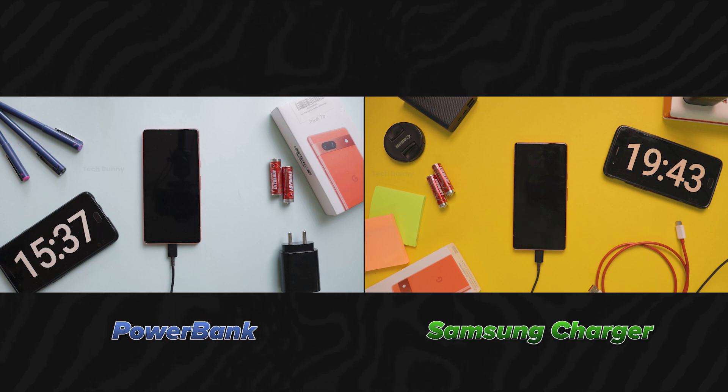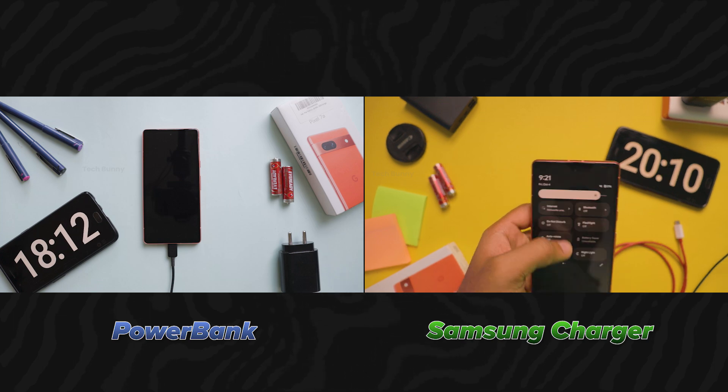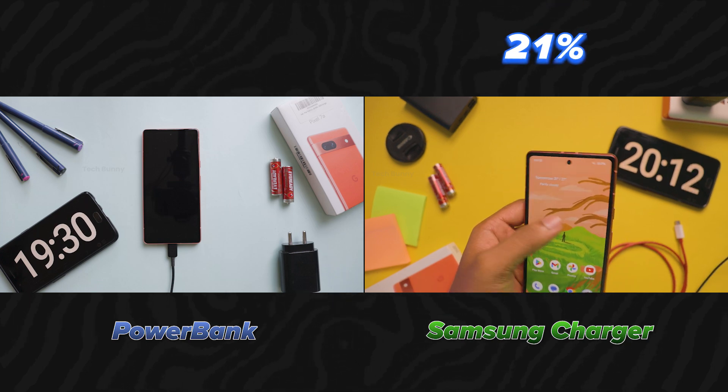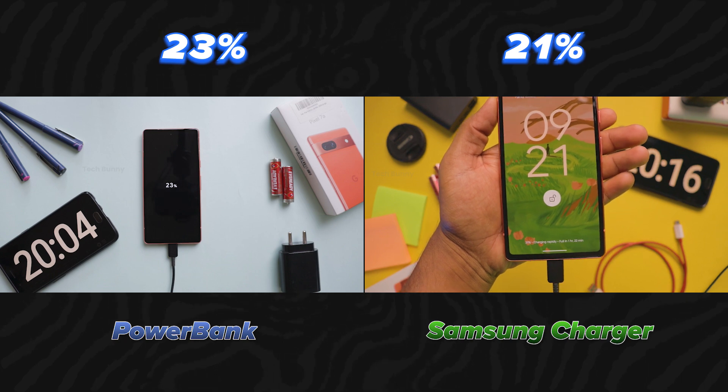We have now crossed the 20 minutes mark. The Samsung charger charges the battery 21% while the power bank charges 23%. Let's keep going and check after 10 minutes.